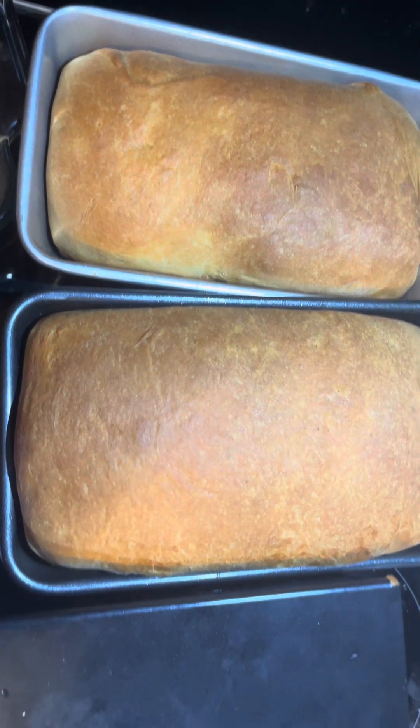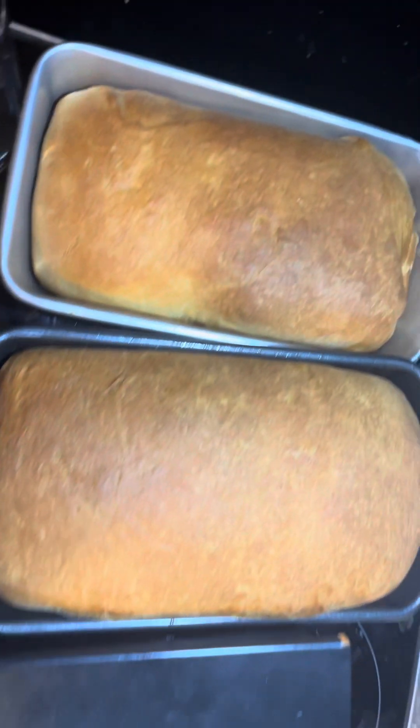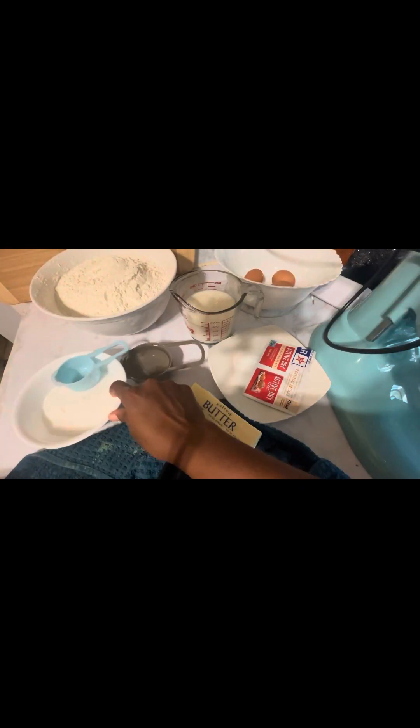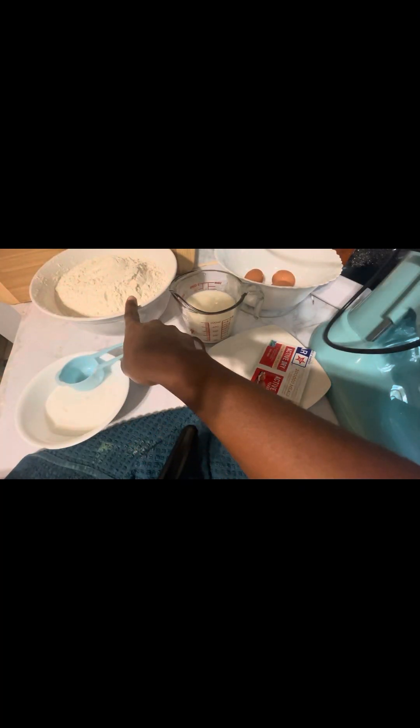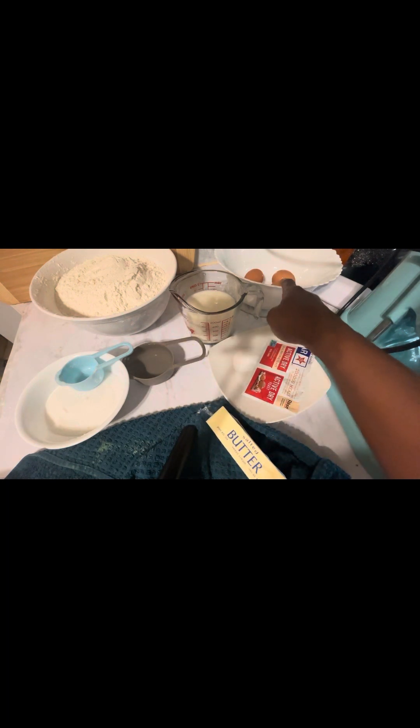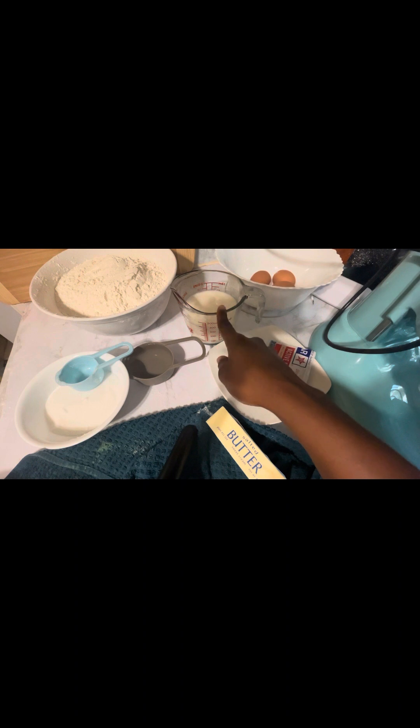Hello everyone, welcome back to this channel. In today's video I made sweet bread and here's the recipe. I have some sugar, water, all-purpose flour, butter, salt, eggs, milk.